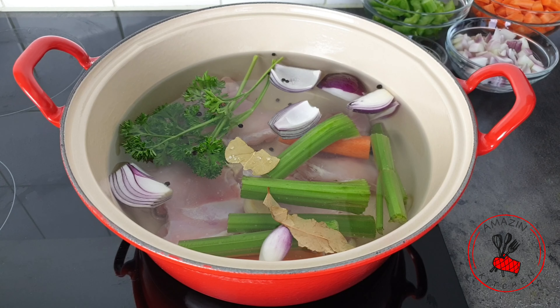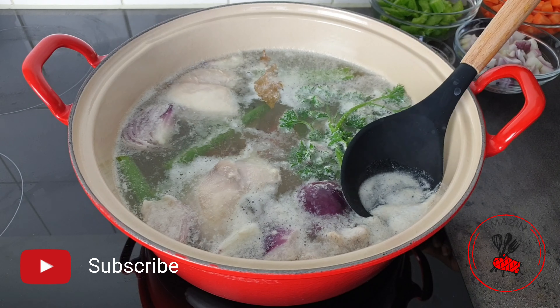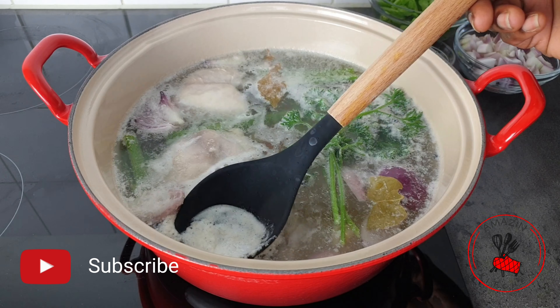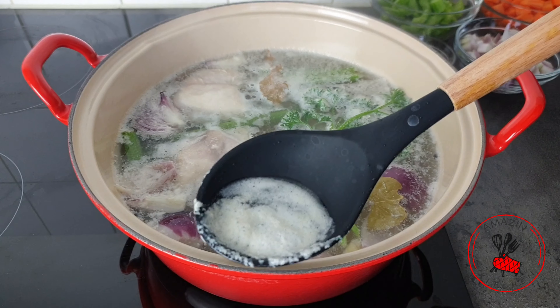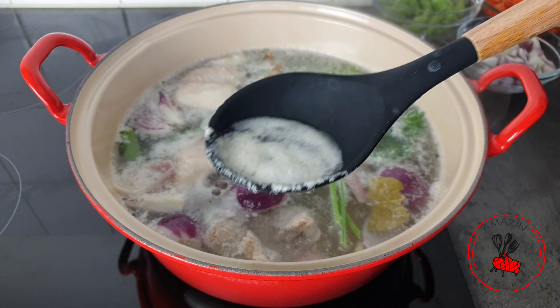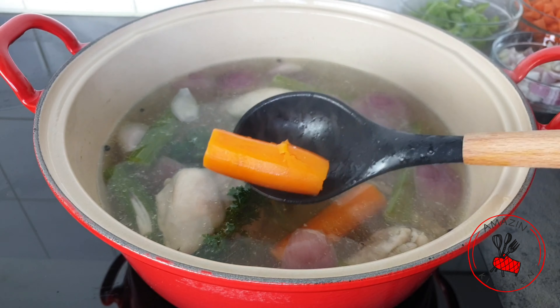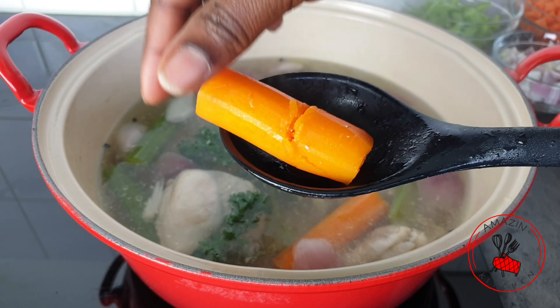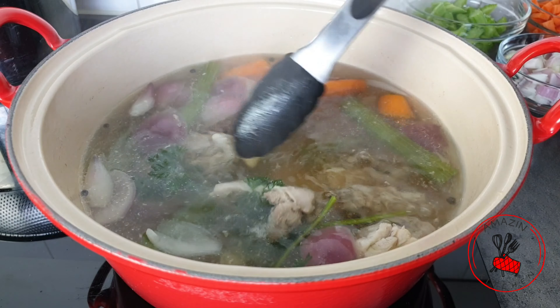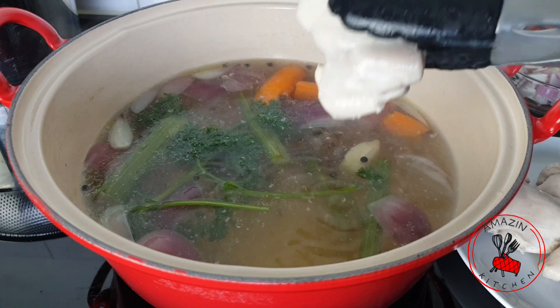Once it begins to boil, you want to skim off the foamy white bits that settle on top of your stock. You want to have a clear stock — don't be lazy about this because it will make your soup very cloudy. I'm going to take off as much as I can to have my stock as clear as possible. Once it comes to a boil, turn down the heat and allow it to simmer until your vegetables become very soft. Mine took about 30 minutes. Now I'm going to take out my chicken, set it aside, and strain my stock.